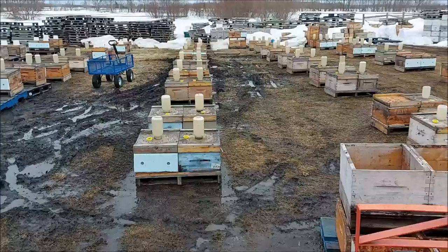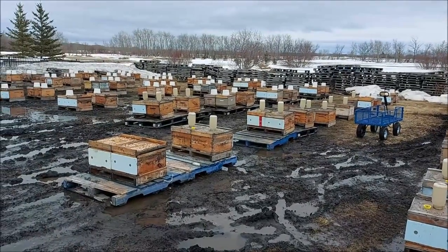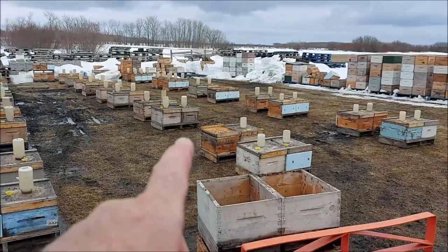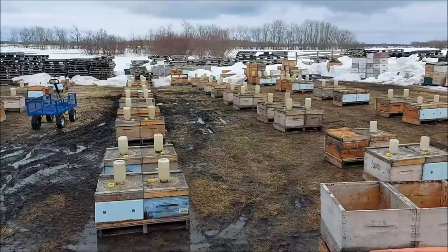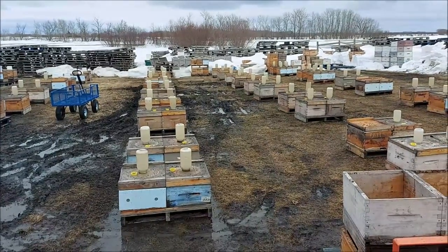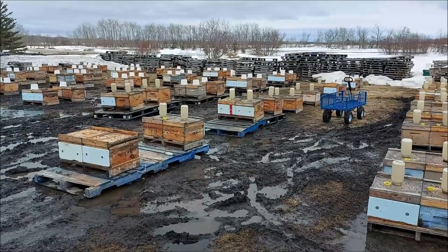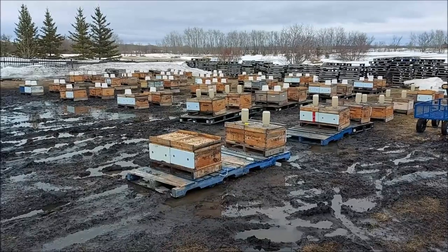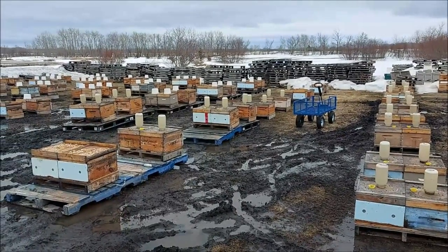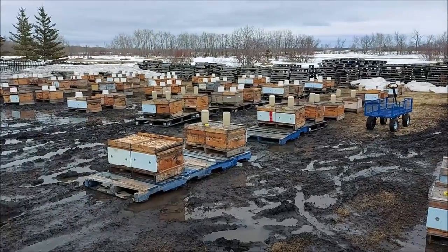Everybody's fed. That was hard even with the wagon — doesn't make as big a mess but it's really hard to pull around. There are a lot of dead-outs with the lid upside down — we're looking at about 10% loss at this point, and I'm pretty happy with that number. Could lose almost that many yet, because April dwindle is a real thing. It ain't over till the fat lady sings and she doesn't sing until the first of May — that's my saying. The weather coming up is not very warm but not very cold.